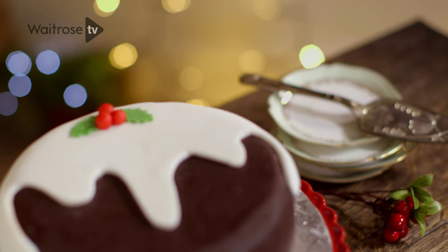Christmas cake is an essential part of the festive season, and whether you don't like traditional fruitcake or you fancy something a little bit different, my chocolate and amaretto fruitcake is a great alternative.